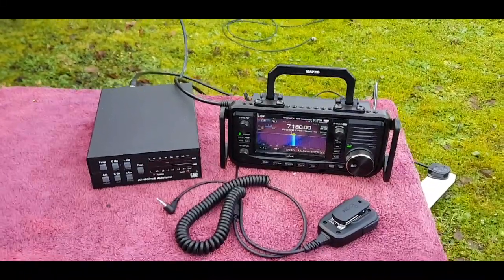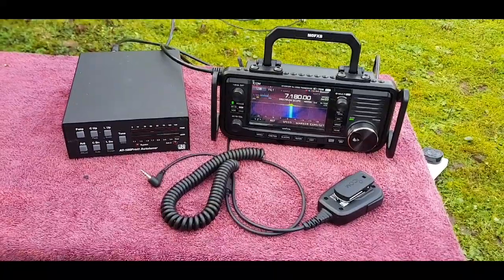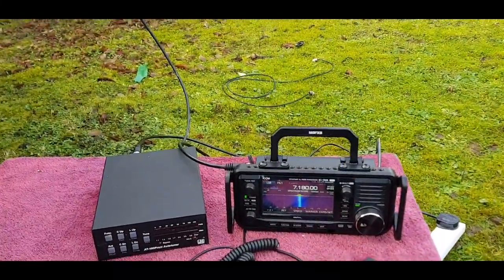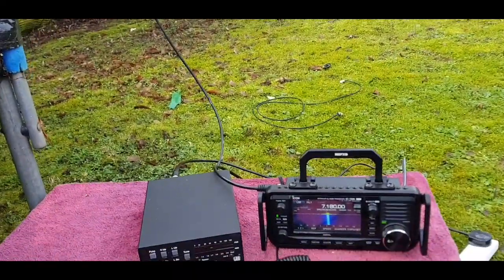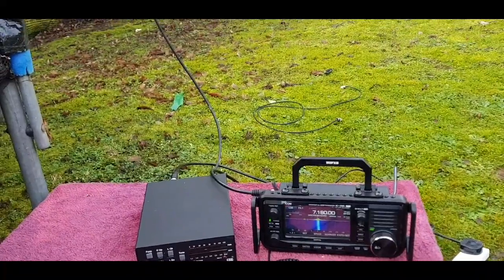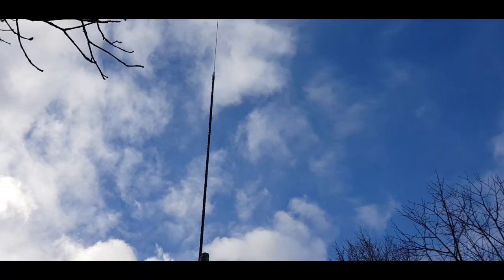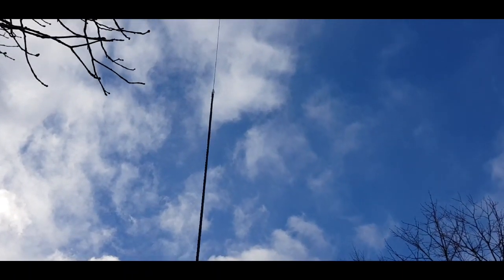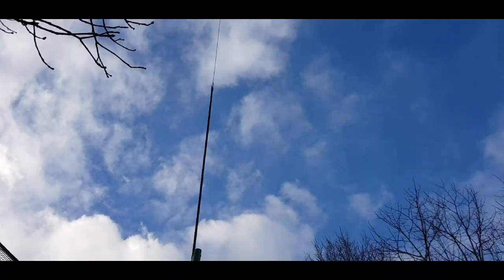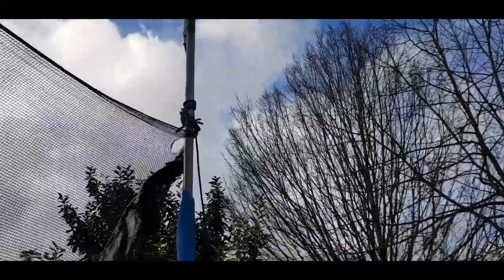M0FXB in the garden. We've set up the 705 with the AT Pro 2 tuner, and we've had a new antenna delivered today - which is really for the car, but I've decided to set it up. It's a 40 meter whip antenna, up here on the pole. It was only £20, I got it from Moonraker UK, and we've strapped it to this pole.